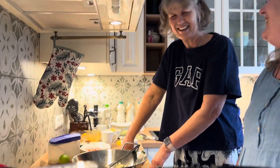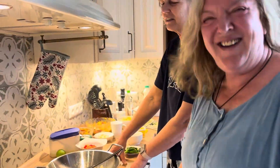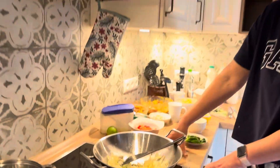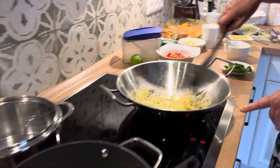Oh yeah, professional. I came here a little bit. It's not like that. Then more...